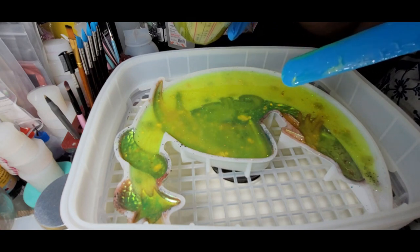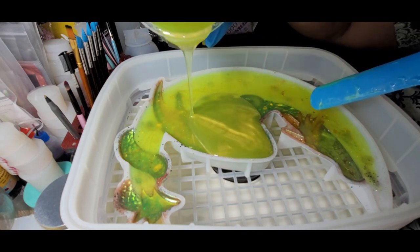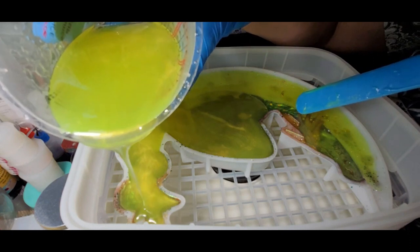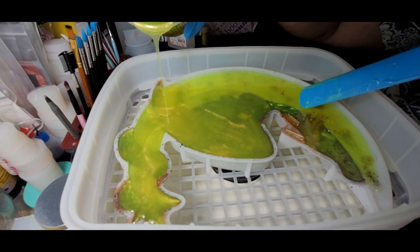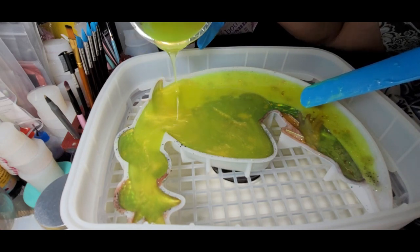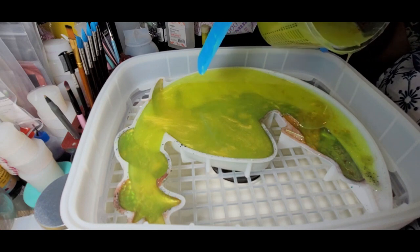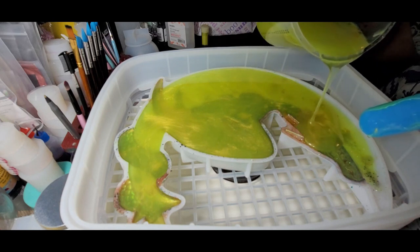I've got some resin mixed up. I'm going to finish pouring this pretty dragon and moon — get the rest of the spots done. I'm dripping just outside the mold but it's on my mat. I'll get that cleaned up shortly. Sorry if my hand's in the way — I'm trying to get as much of the resin out as I can. Finishing off into the head.